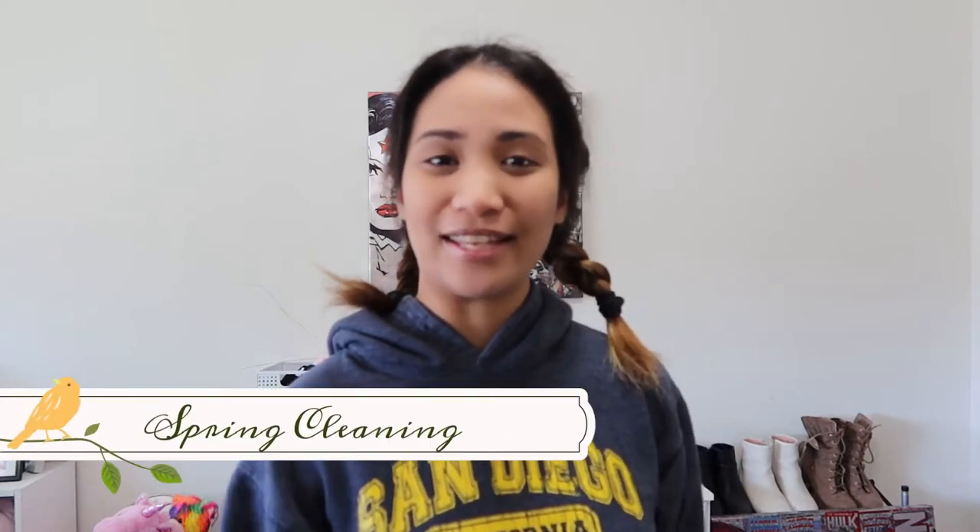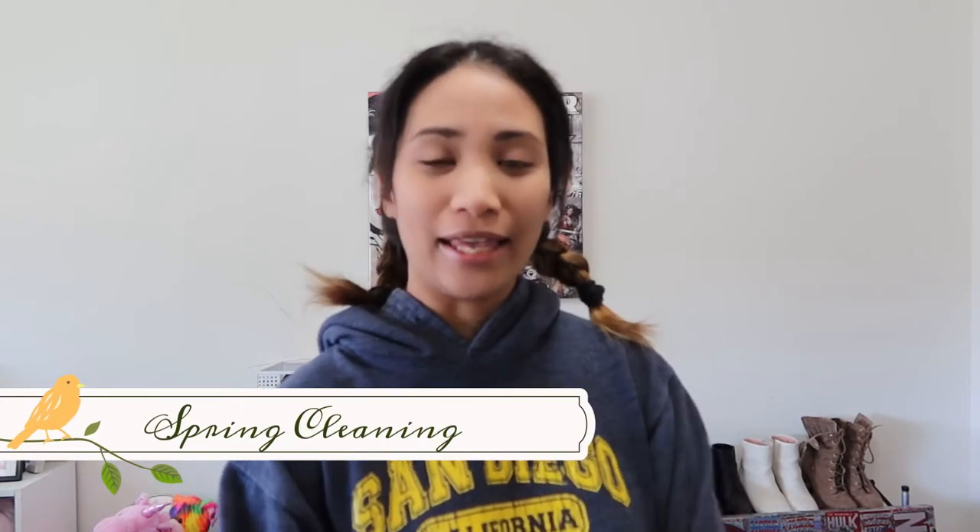For today's video, I will be doing some spring cleaning because it's already spring. Recently I've been really busy and haven't been able to clean as much as I wanted to. So today is Sunday and I'm dedicating my day to spring cleaning and organizing. I'll be cleaning my PC, my home office, my bedroom, my closet, and all the other mess at home today.